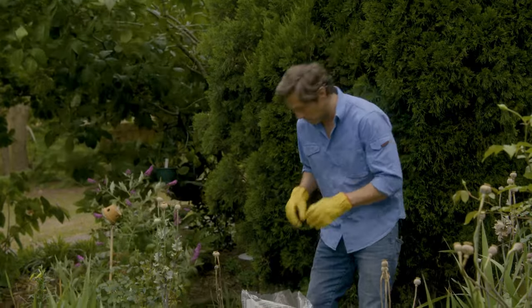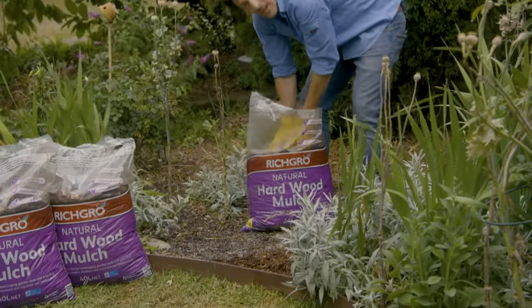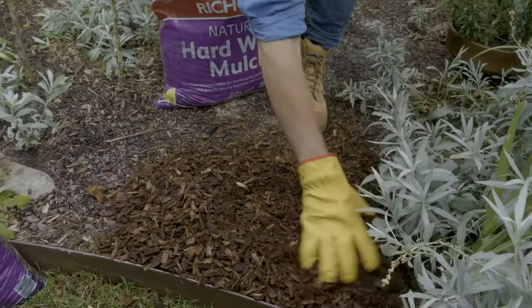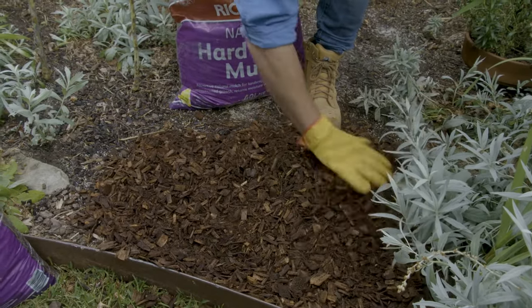This is where mulch plays such an important role. It helps to lock moisture into the soil, it insulates the roots from the sun, and it helps suppress weeds too, making soil wetter and mulch essential elements to the water-saving garden.